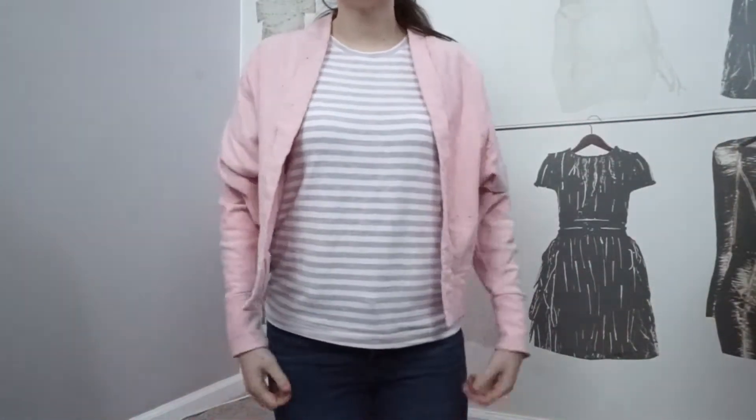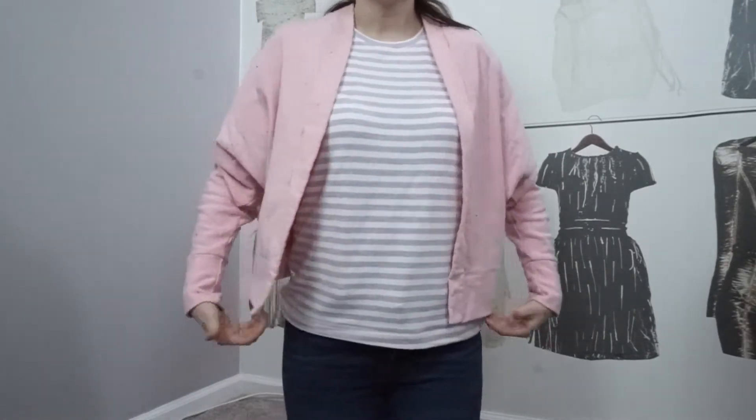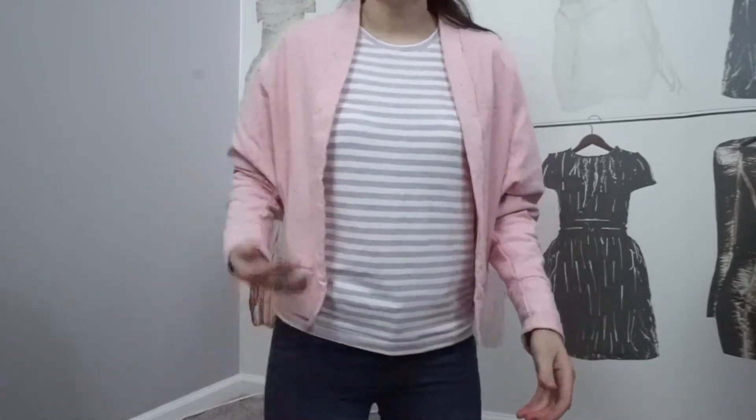It's made to be worn open — it's not meant to be closed — and it hits at your high hip. The shirt I'm wearing underneath is the Tabitha t-shirt, which I reviewed in my last video — I'll link that in the description. Making that shirt is kind of what made me think about just doing the size three.